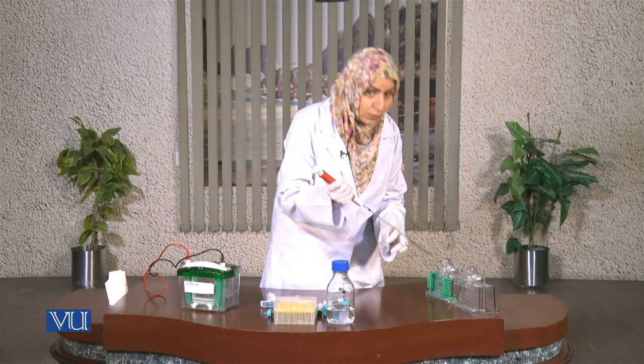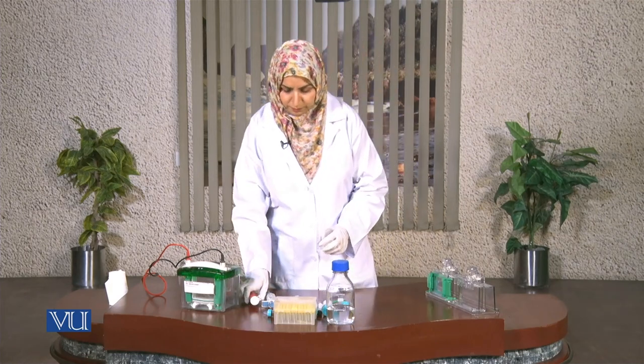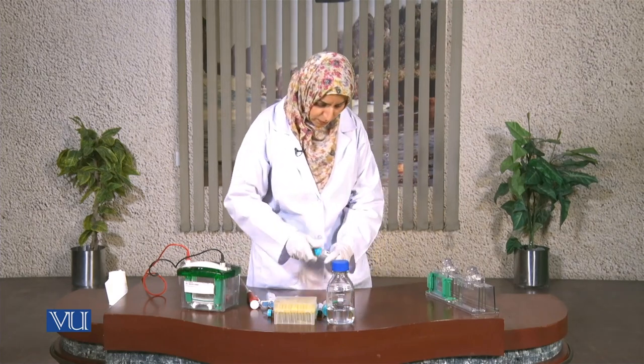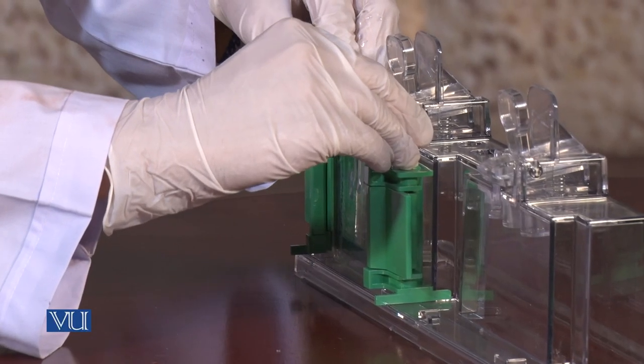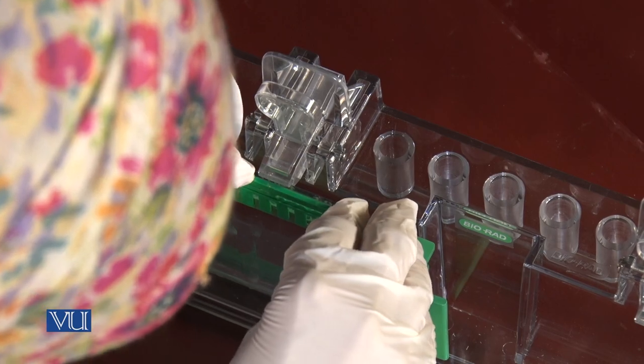Now we will fix the combs over it and wait for 30 to 40 minutes until the gel gets polymerized.